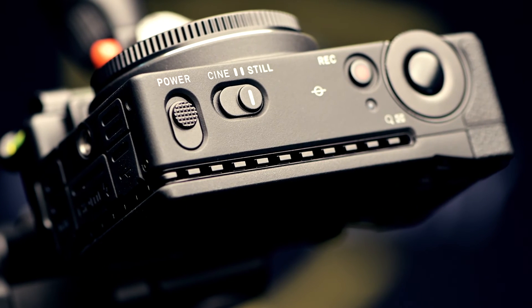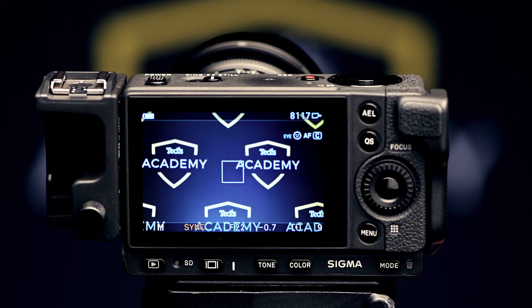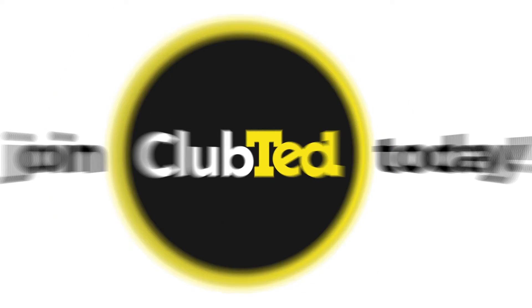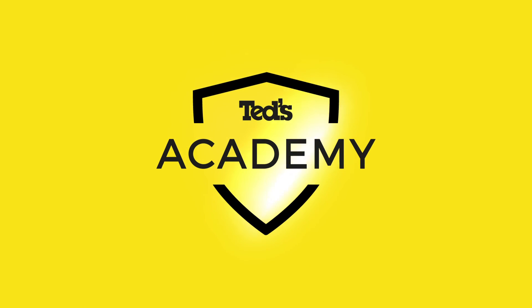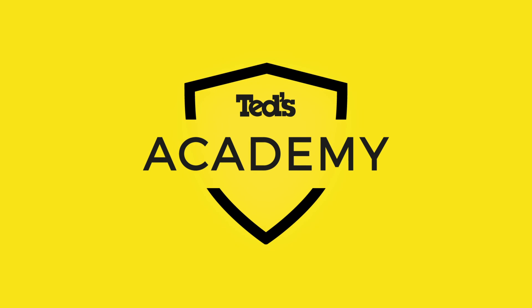We are sure this camera will appeal to a broad range of artists and professionals working in various fields and disciplines — we can't wait to see what you'll produce with it. Head to TEDs.com.au/blog, or keep updated by subscribing to TEDs on YouTube or following us on Instagram at TEDs_cameras for all the latest TEDucation. You can also join Club TED to stay updated on the latest news and content, as well as be eligible for all Club TED-only offers and events.